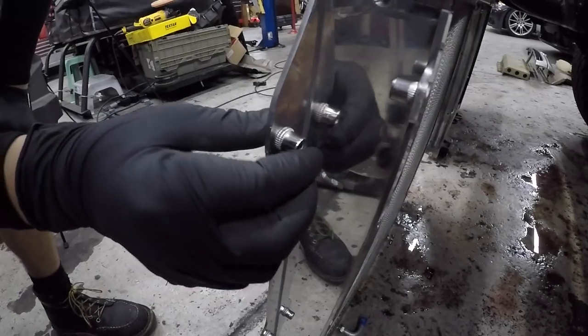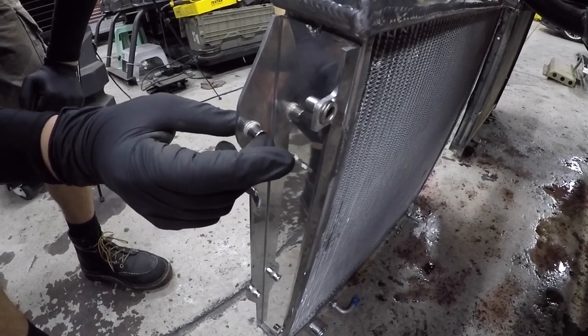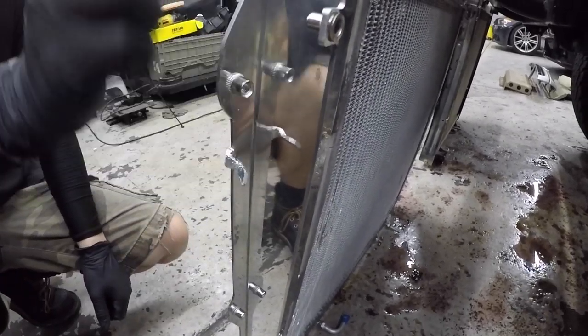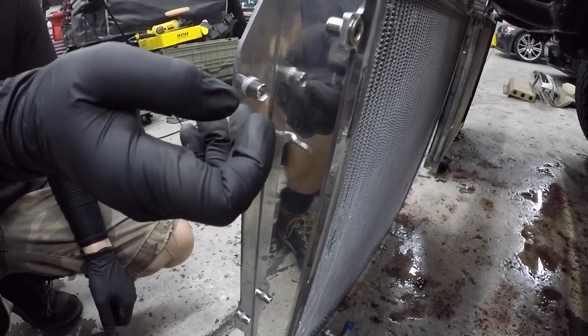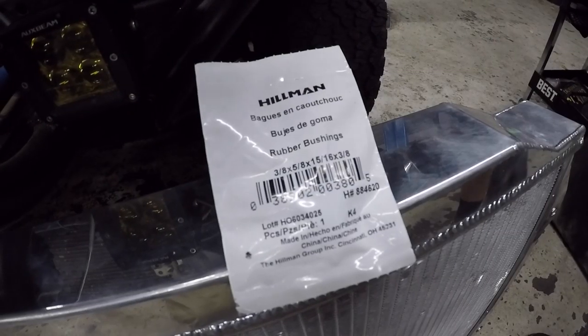Champion uses nutserts on this radiator. Andy thought they could be a potential flaw down the road if they ever strip, so he knocked them out and replaced them with a regular bolt and a nylon locking nut on the back. I'm going to leave mine as-is, but that is an option worth considering.